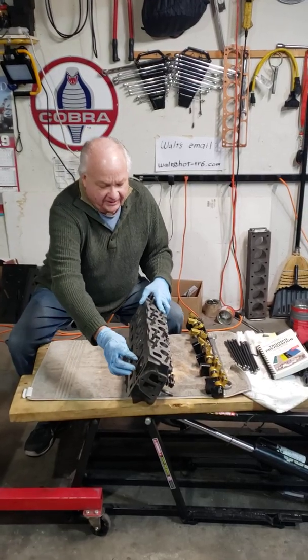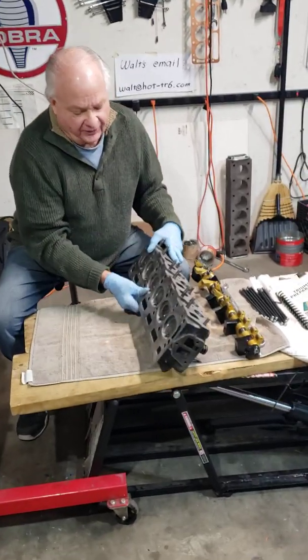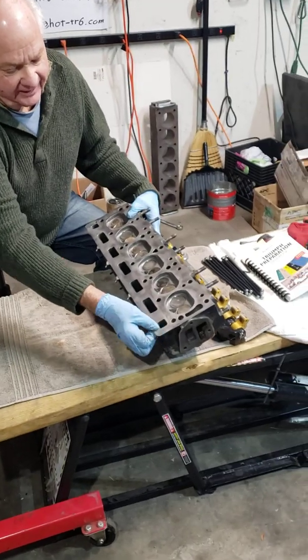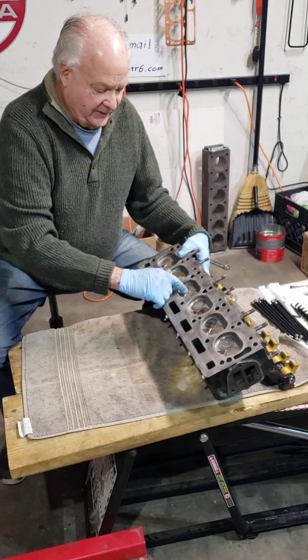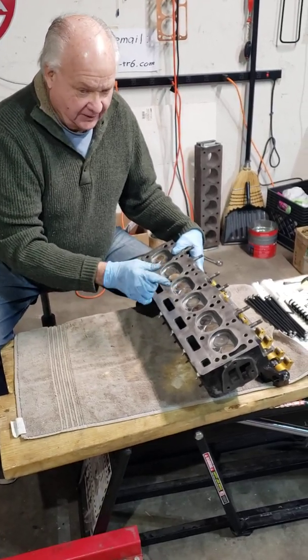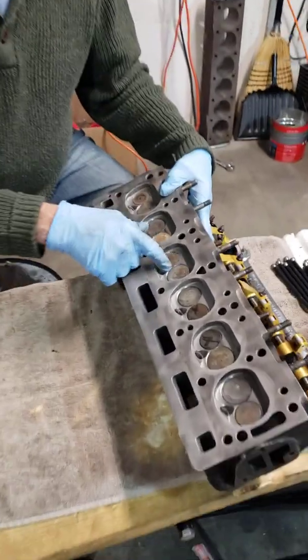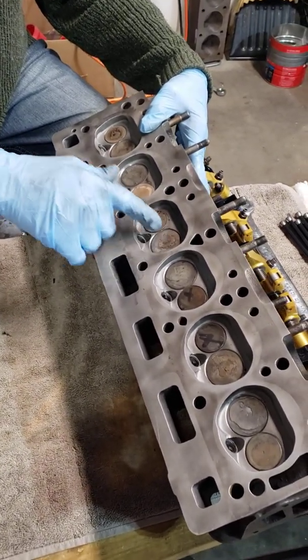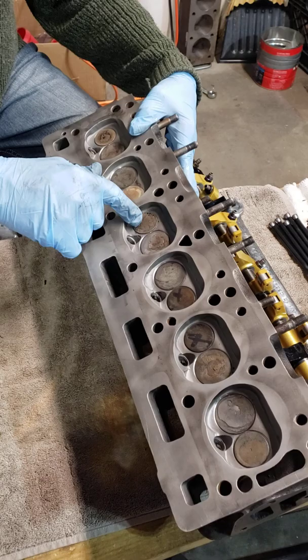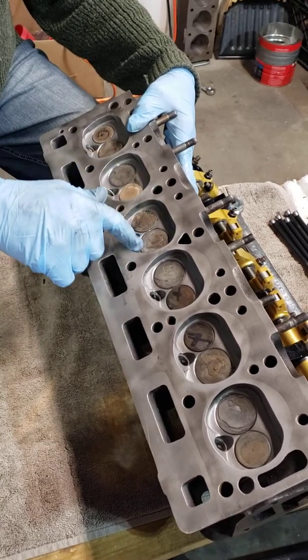We have cut a quarter of an inch off the thickness of the cylinder head to bring the compression up, and then we have bigger valves. The valves look like they're almost touching. These are larger valves, and the combustion chamber has been milled out.